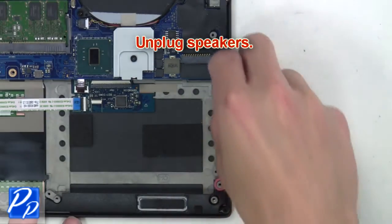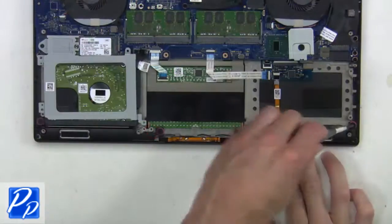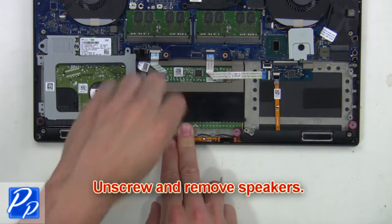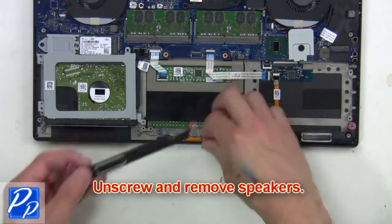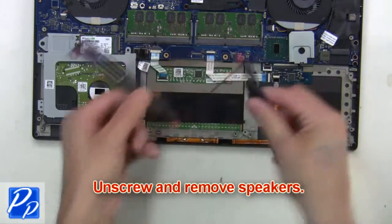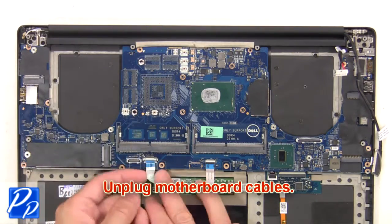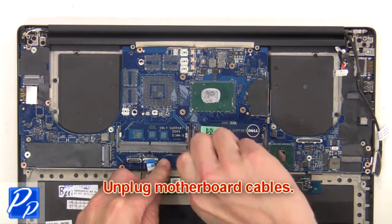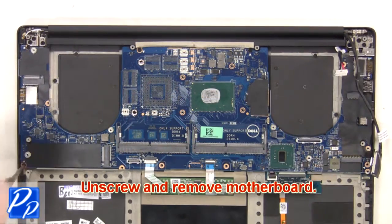Now unplug the speakers. Next, unscrew and remove the USB jack.